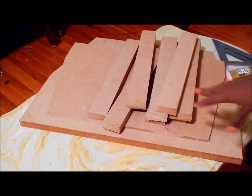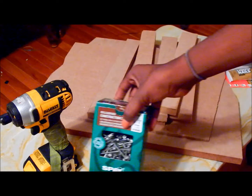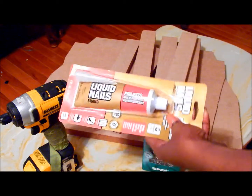You will need one sheet of MDF. The cuts will be listed below. You will need a drill, MDF screws, liquid nails, and a speed square.